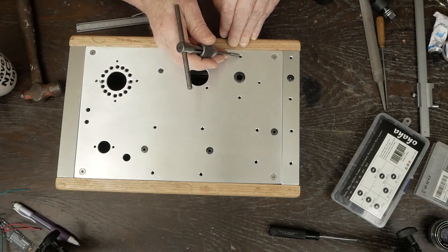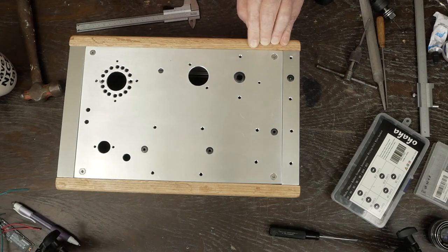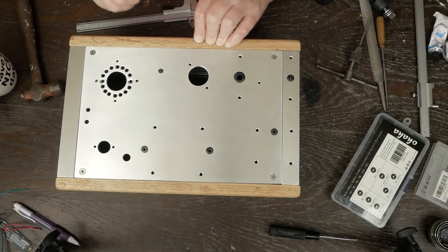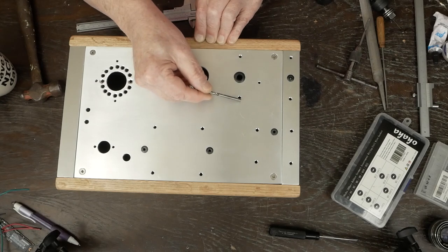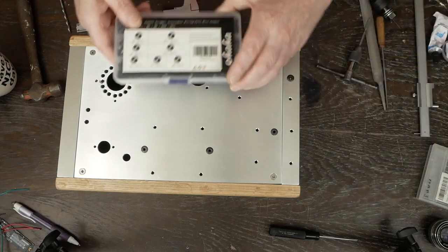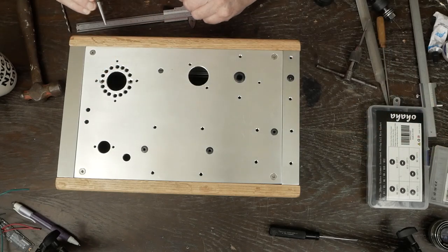We also drilled a small one-eighth inch hole for a flathead button-head screw that holds one of the tag strips underneath the transformer. Then we drilled the holes for the grommets where the wires go through. On these output transformers the grommet holes are offset from the mounting holes, but on the power transformer and choke they're in line with the mounting holes — just look at the iron you're using to figure out where to put those holes. I've got a little grommet kit from Amazon with an assortment of different metric grommets, really handy to keep around.